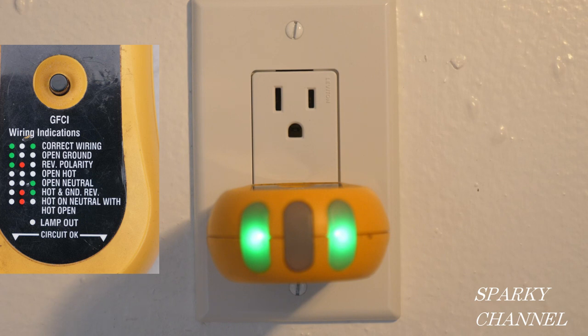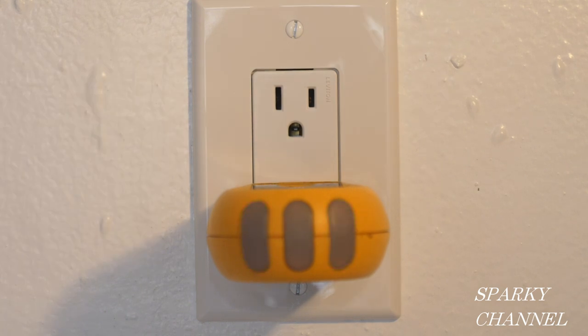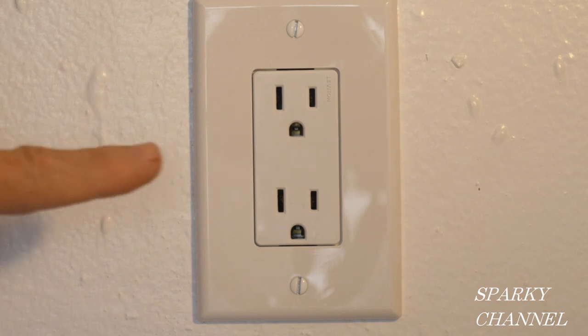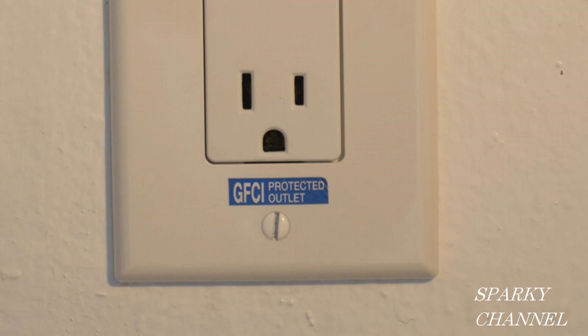Now it's time to turn on the circuit breaker and make our test. I've turned on the circuit breaker and plugged in my outlet tester — it says correctly wired, and the self-grounding clip has worked properly. Now I'm going to the bathroom to hit test on that GFCI and see if it turns off this receptacle. Hitting test on that GFCI did turn this receptacle off, so I'm going to put a GFCI-protected outlet sticker right there. This sticker is especially important when the controlled outlet is in another room.